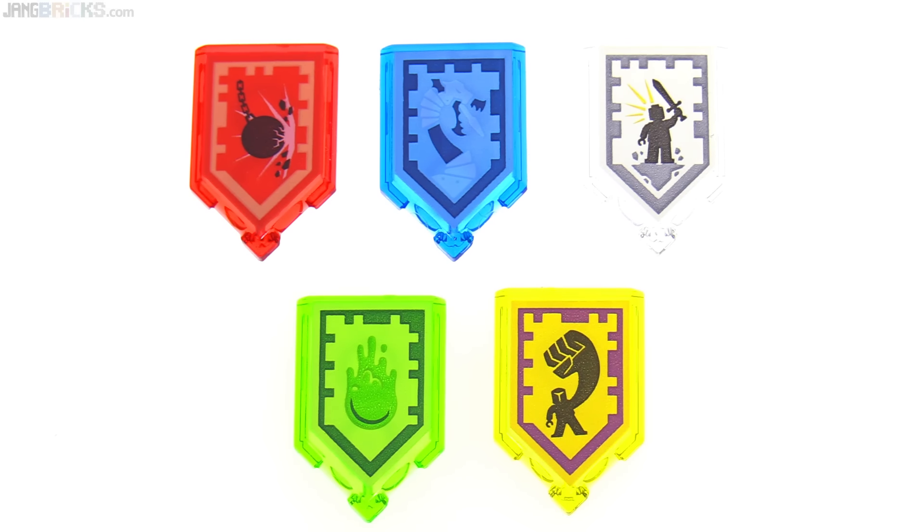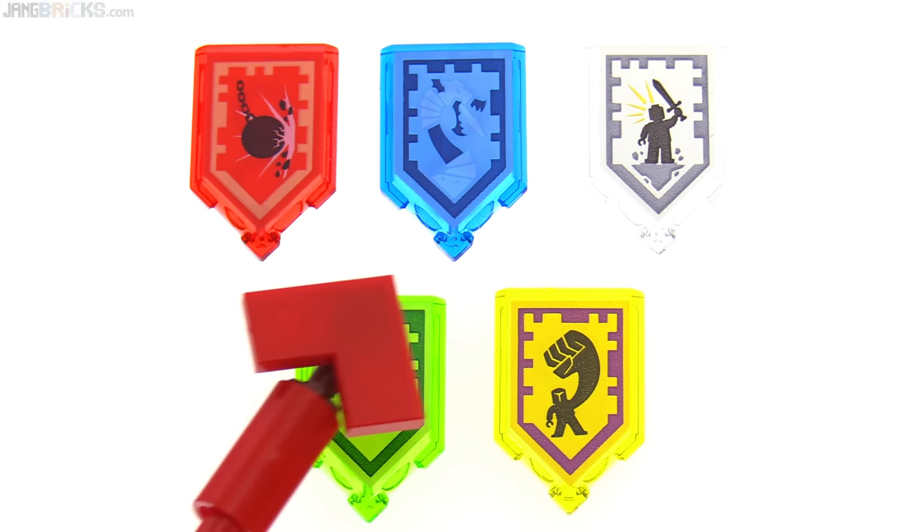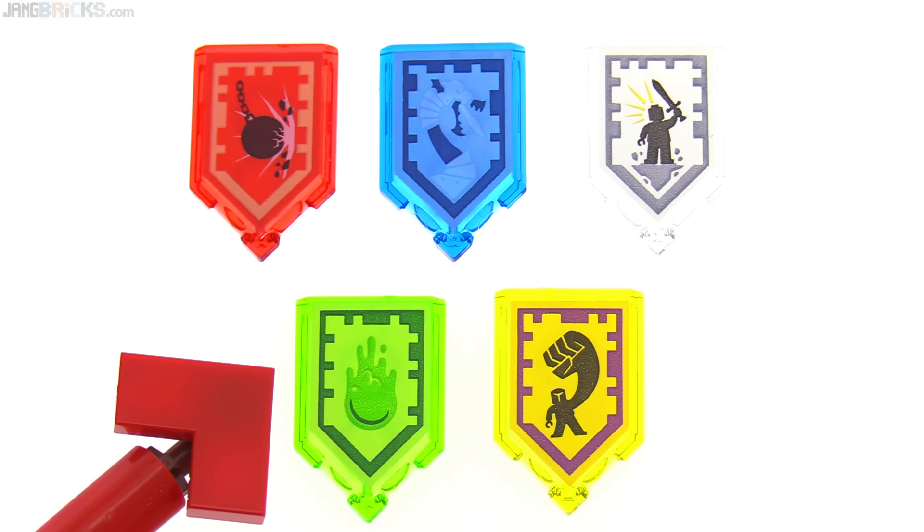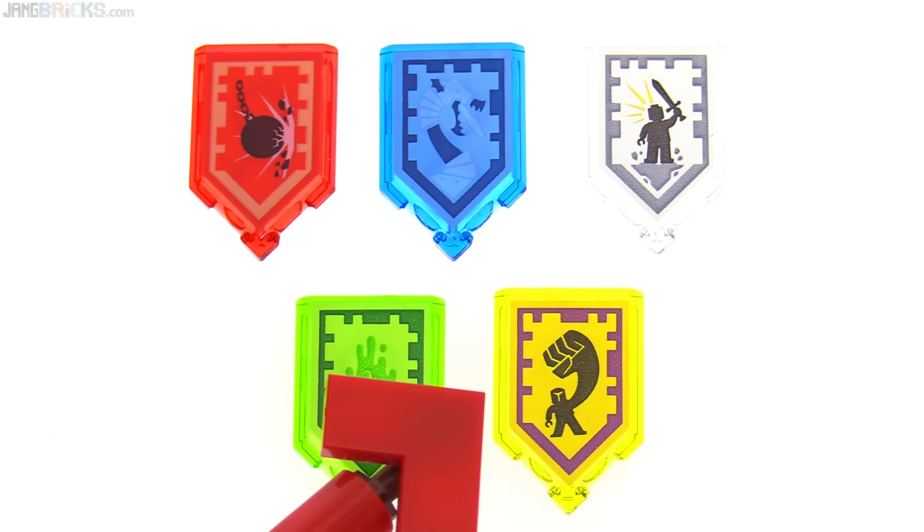For Nexo Powers, this set gives you Wrecking Ball, Iron Dragon, Battle Cry, Slime Blast, and Classic Mightiness.